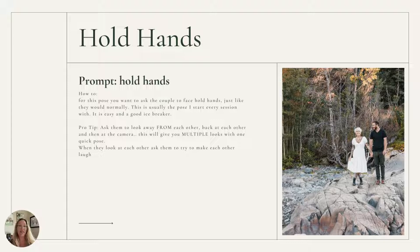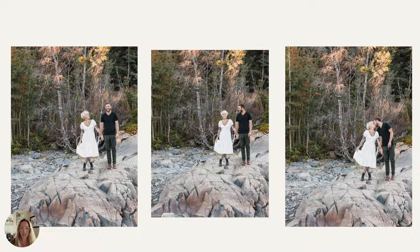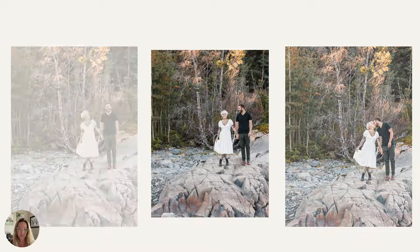You just hold hands. Then from this pose, you can naturally move into other things like looking at each other, looking away from each other, leaning in for a kiss. One person looks at you while they look at the other person and vice versa. So you can do a lot of poses and really comfortably be starting with just holding hands.